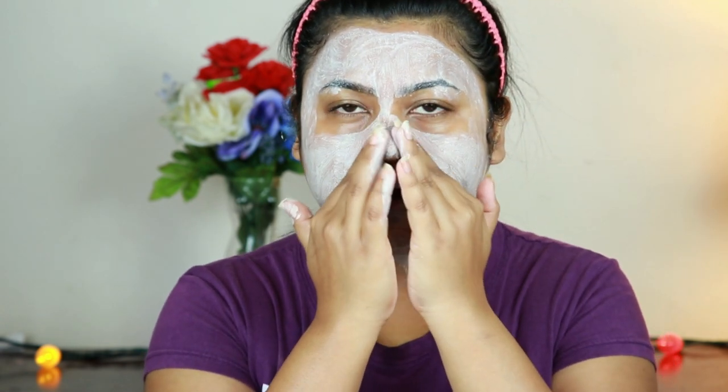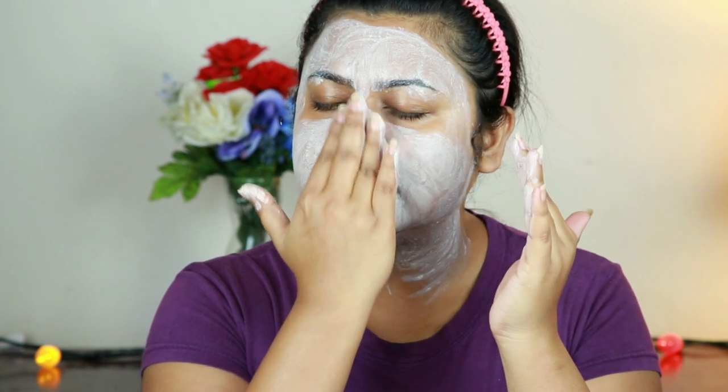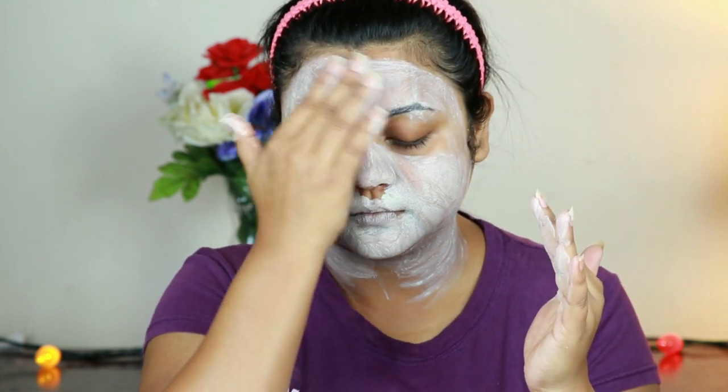Now I'm going to scrub. Scrubbing is really important — it takes care of all those dead skin cells so your makeup looks flawless. For scrubbing I'm using the Biotique Bio Papaya Revitalizing Tan Oval Scrub. I take a small amount and scrub my face for about one to one and a half minutes, concentrating mainly on my nose area because I have whiteheads there and scrubbing will help minimize them.